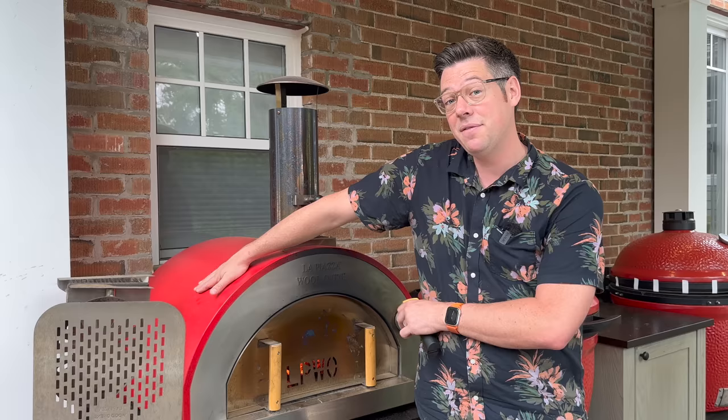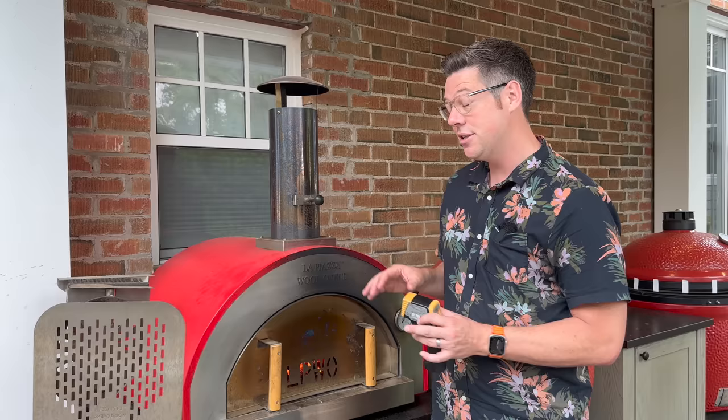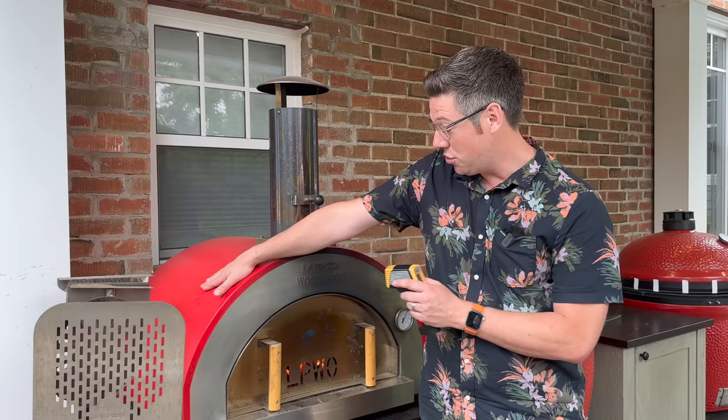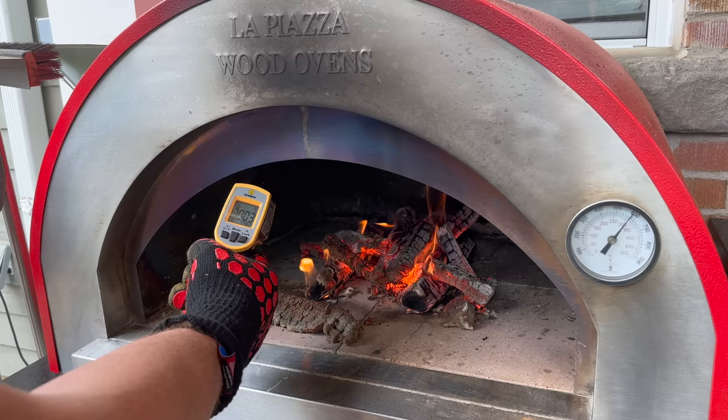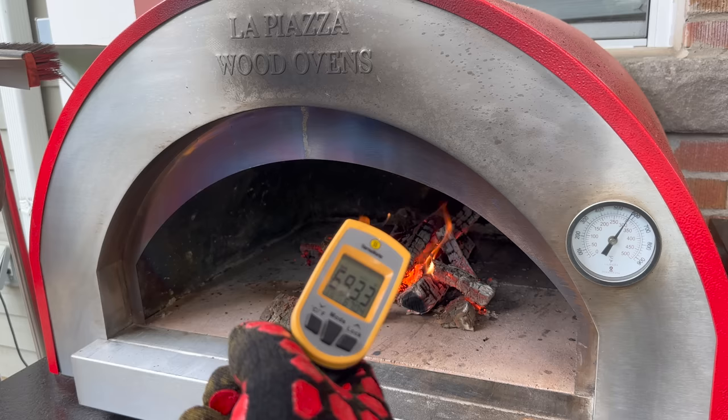At 700 degrees on the gauge I'll also get a deck temperature. Let's remove our door and get a reading on the deck. We're getting about 700 degrees all the way around — very happy that we've now evened out the heat distribution across our deck. The insulation means that even with young kids in a high-traffic area, the surface temperature of the outside isn't going to cause third-degree burns, which was something I was worried about.